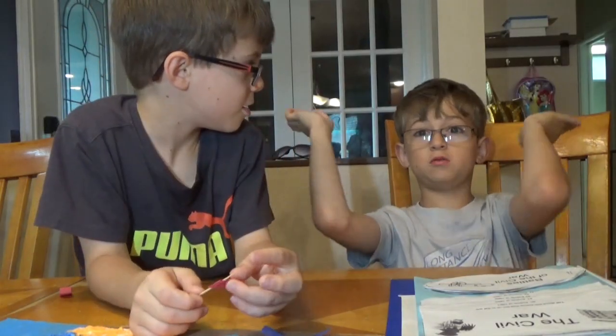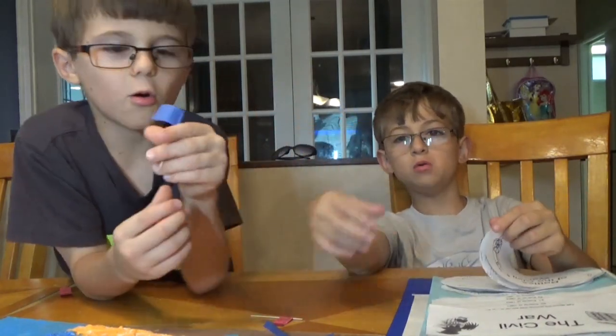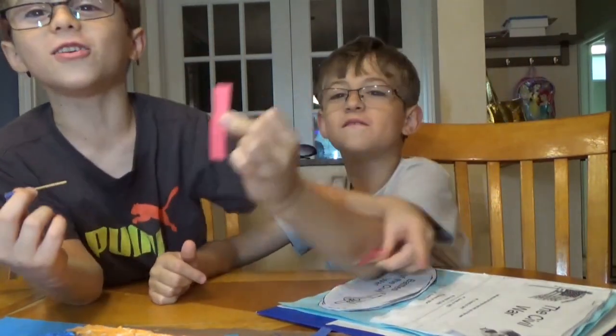Who won the Battle of Bull Run? We don't know — is it red for the Confederates, or blue for the Union? The answer is... actually, you have to comment to find out.